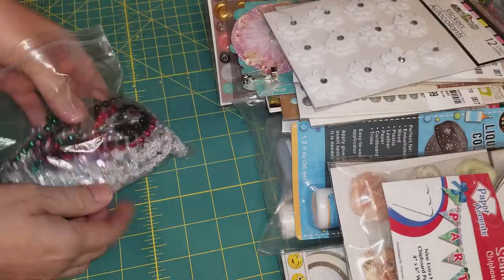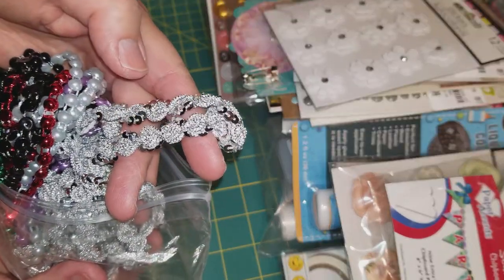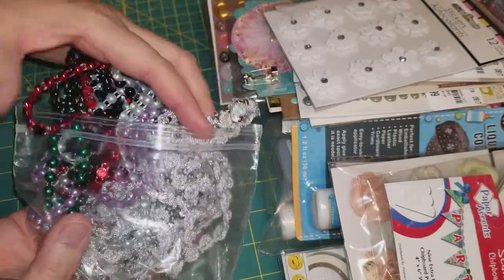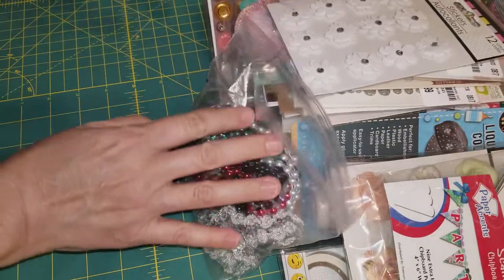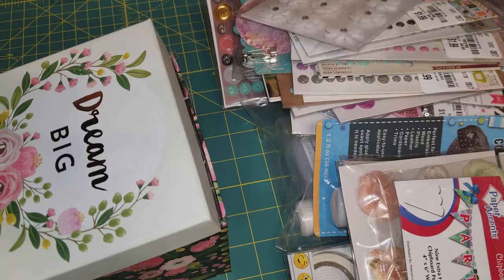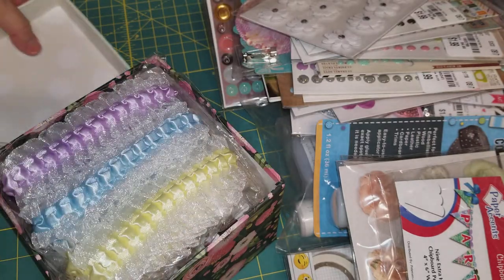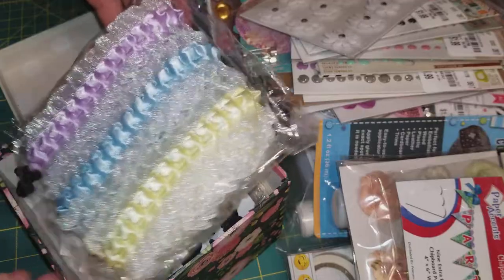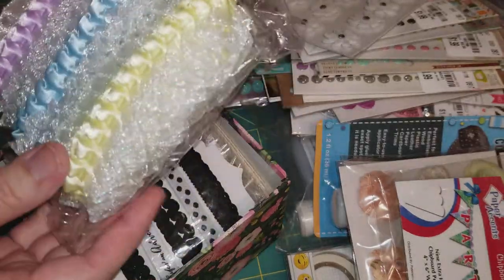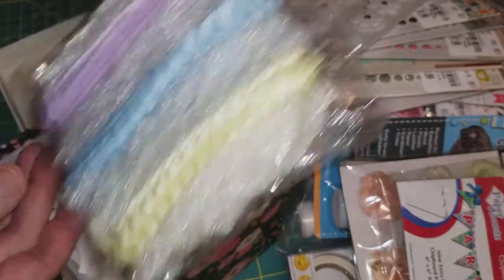She gifted me this whole Ziploc bag full of bling. Look at this one — this is really nice, this silvery one. Oh, thank you so much. And look at this purple one — this is beautiful. Thank you. The box is still not empty. She gifted me this box that says Dream Big — it's a very pretty floral box. And in here, look — it's filled with laces and trims. She gave me a lot — some purple, blue, and yellow glittery pleated ribbon. It's really nice. Thank you for this, I love that. And then she gifted me some ribbons and black and white trims. It's really cute.